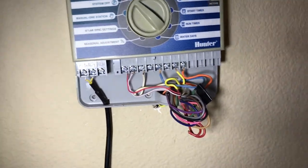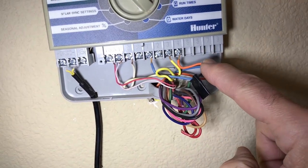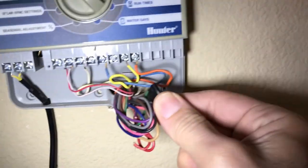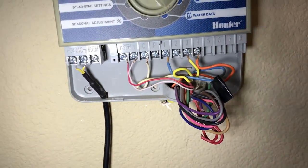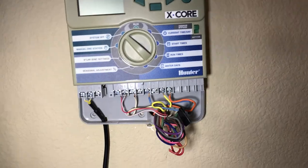What we're going to do next is unscrew these little terminal screws and unplug these wires. Here are my three valves — my orange, my yellow, my blue. The green is disconnected; I no longer need it. There's my common. I'm going to disconnect these wires, pull this off the wall, and start mounting the new one. Let's get started.